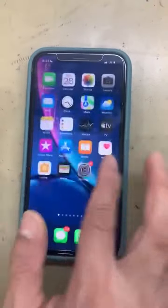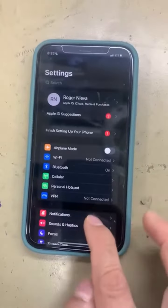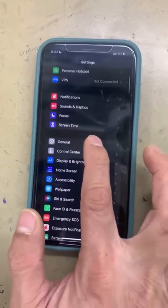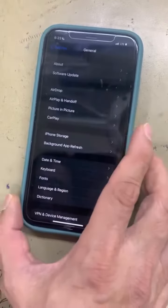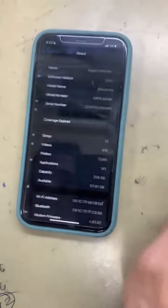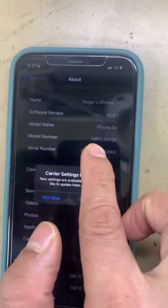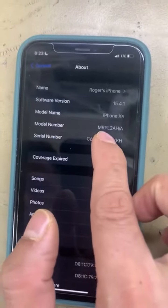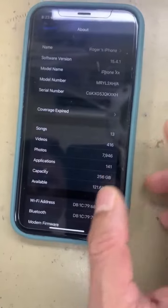Hello guys, this is to check if the iPhone is original. Open the Settings, then go to General, click General, and then About. Check the serial number and copy it.